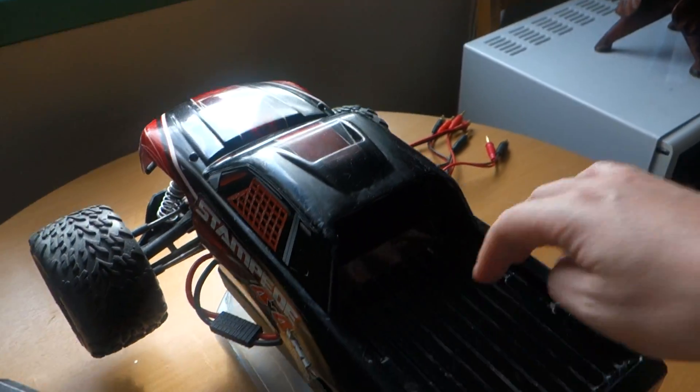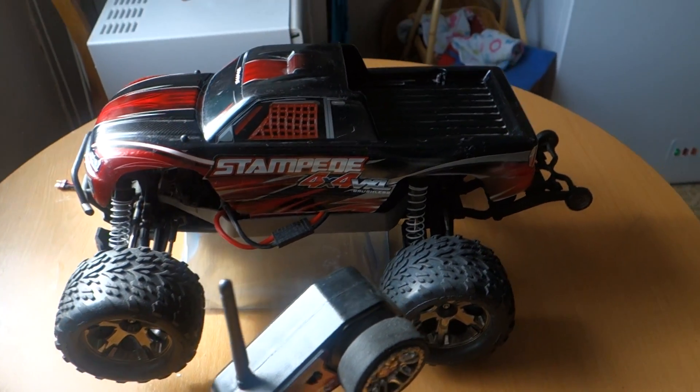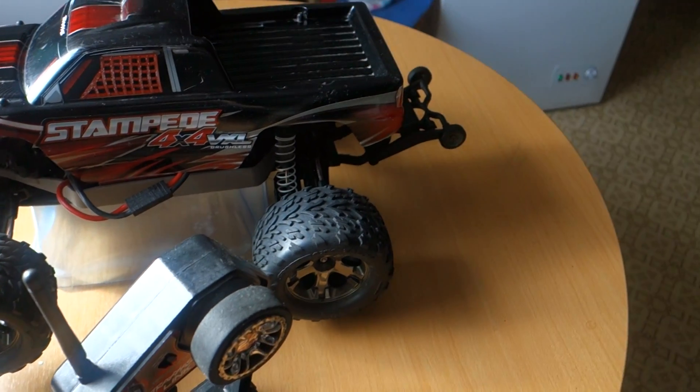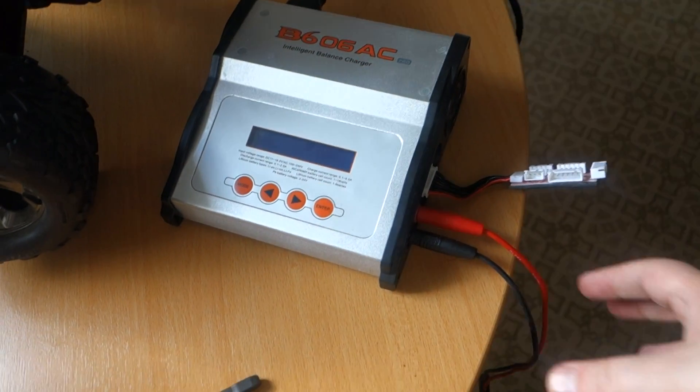Here at the top, I have a computer — I use this for charging.